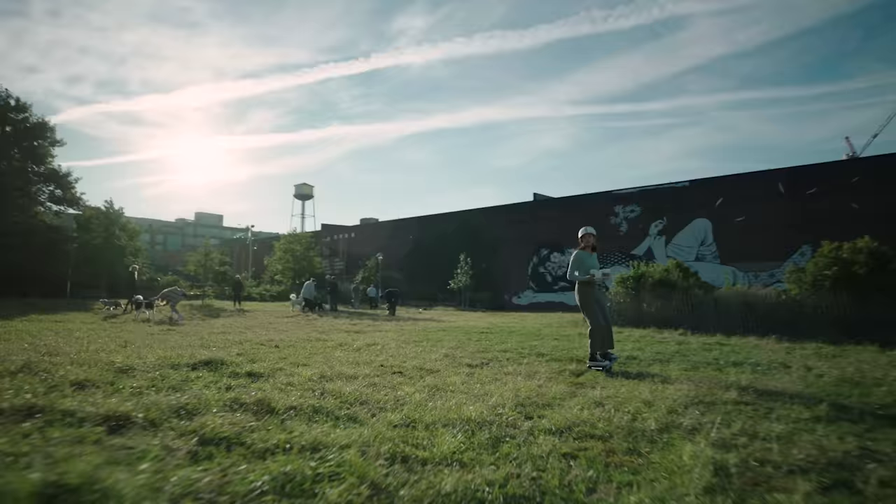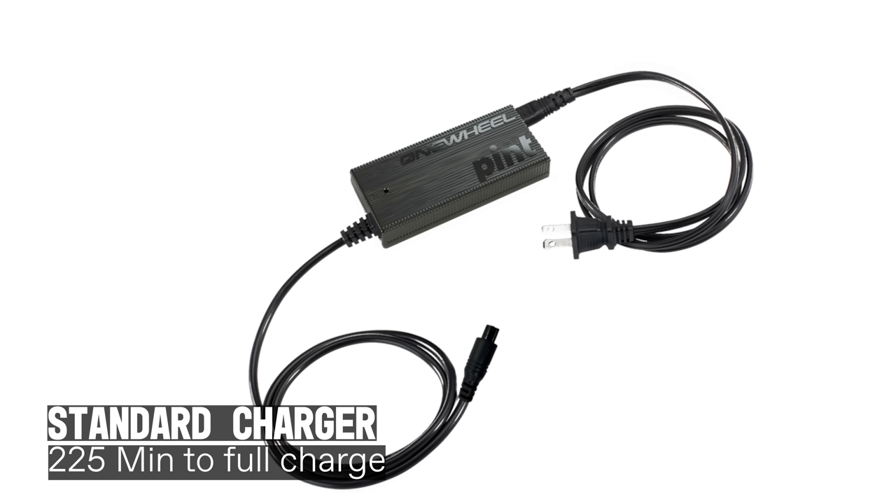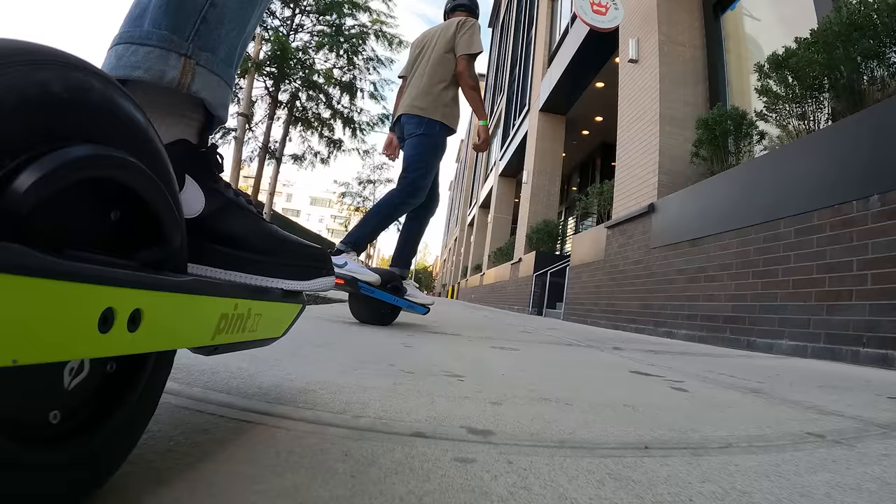That cruising speed opens up for you — 14, 15 — which is essential when you're going places. So let's talk about charge time on this Pint X. Being that it does have double the range, it makes the charge time twice as long, around 3 hours and 45 minutes. However, we still offer the Pint Ultra Charger that cuts that down to an hour and 50 minutes, if you want to get back out there on the road. Always be charging.